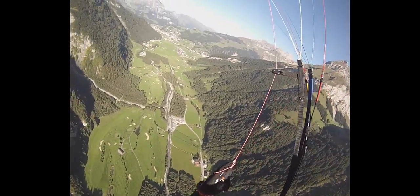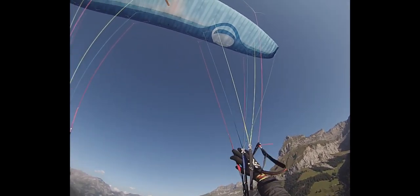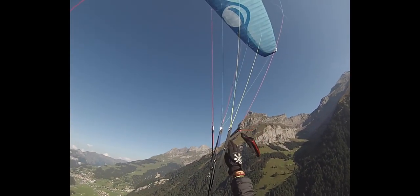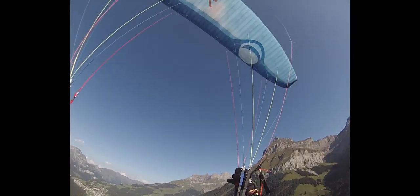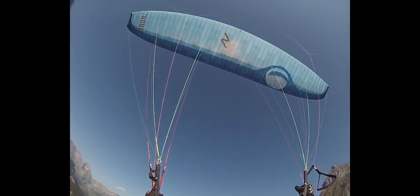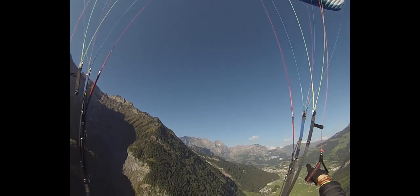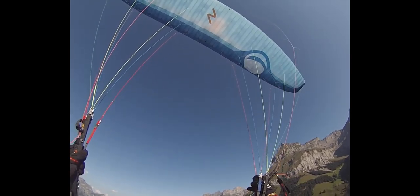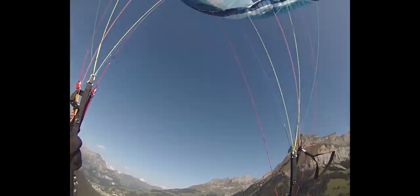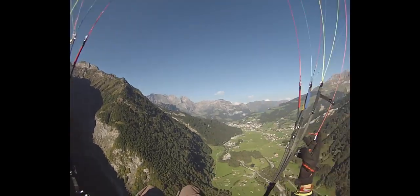Now the basics of the asymmetric collapse. The key is that you shift your weight to the opposite side of the collapse you want to induce — so for a right-side collapse, I shift weight left. That's to make the glider go forward and not into an auto-rotation. Grab the A-riser, shift your weight, and pull the right side down. The glider collapses; try to maintain your direction. I go a little to the left because I have too much weight on that side. Release the riser, pump the brake a little, and it opens by itself. Grab the brake, stabilize, and fly away.